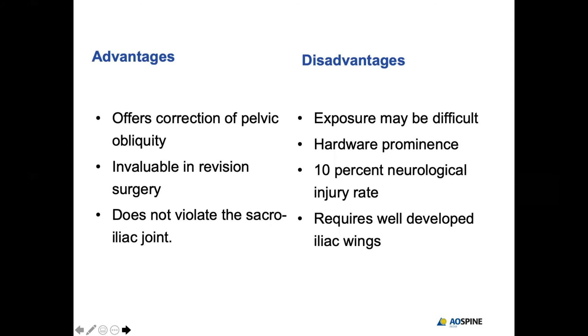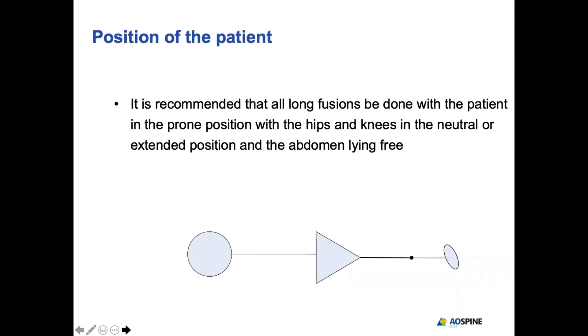There are various advantages of long iliac screws: they help correct pelvic deformity, are invaluable in revision surgery, and do not violate the SI joint. Difficulties include challenging exposure in obese patients, though hardware prominence can be avoided by burying the screw lower — that is why you knock off the PSIS. Neurological injury is a small risk but rarely seen. Well-developed iliac wings are needed, which may be a problem in kids with neuromuscular scoliosis. The patient's spine, hip, and pelvis should be in extension so the fixation allows proper standing.